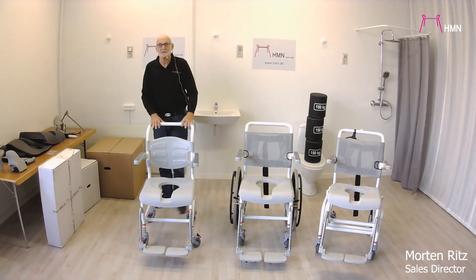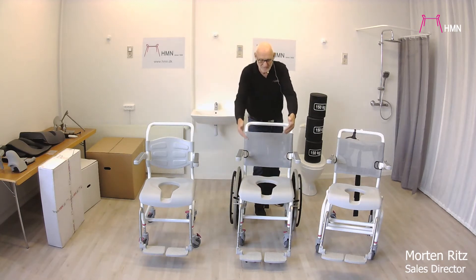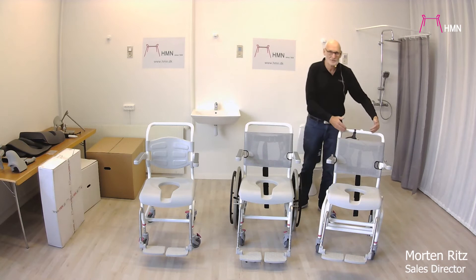The standard one comes with 100 millimeter wheels, this one has 125 millimeter wheels in front and 24 inches at the rear, and this one also has 125 millimeter wheels.